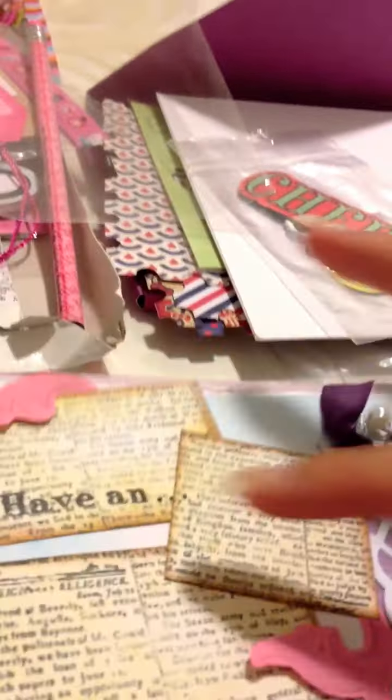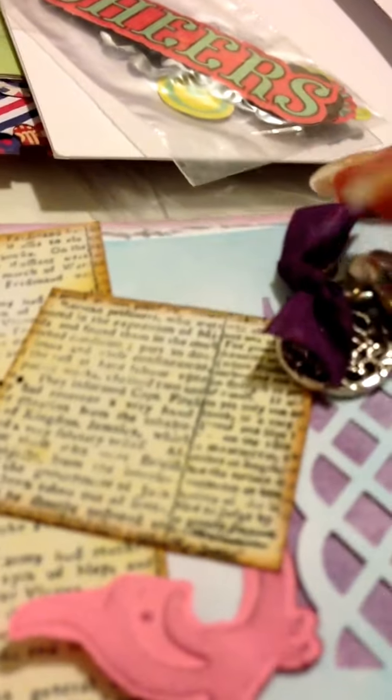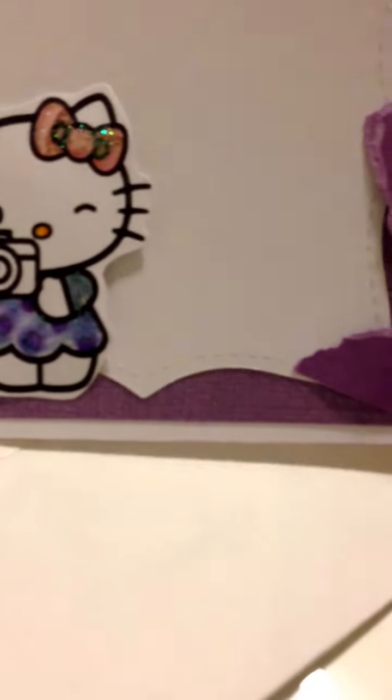This is from Jen Ever. Out here is some really cute paper — I think she stamped this, so it looked really cute. I thought it was like a book page she ripped out, but it looks like it's stamped. And then inside is the Hello Kitty with the camera. That's super cute.